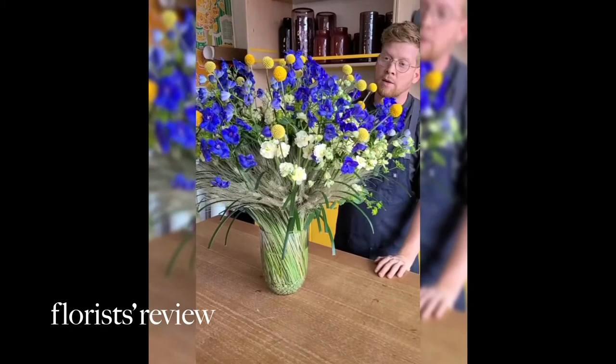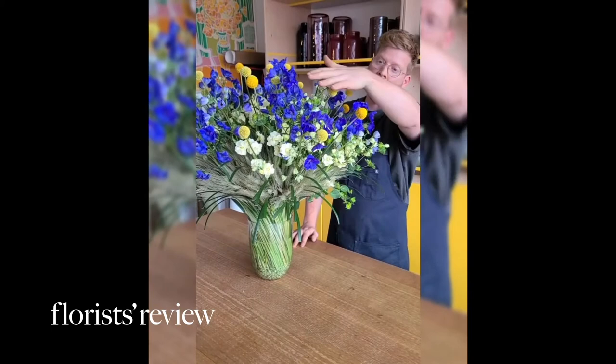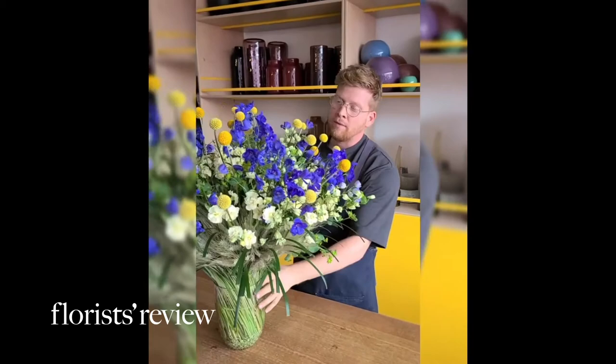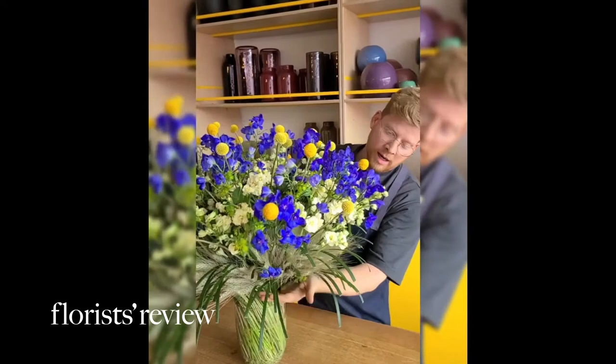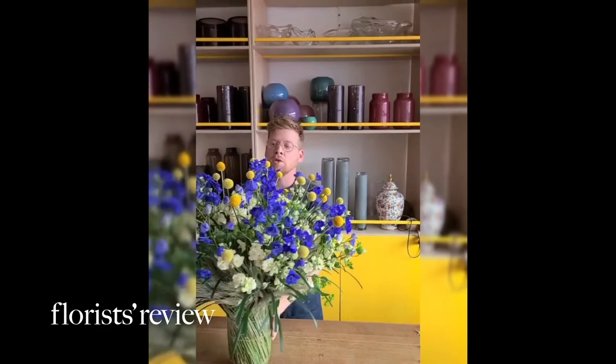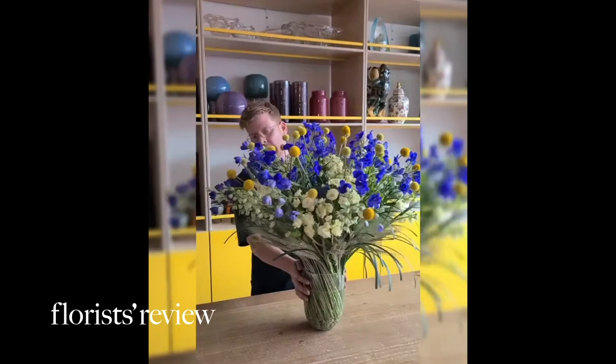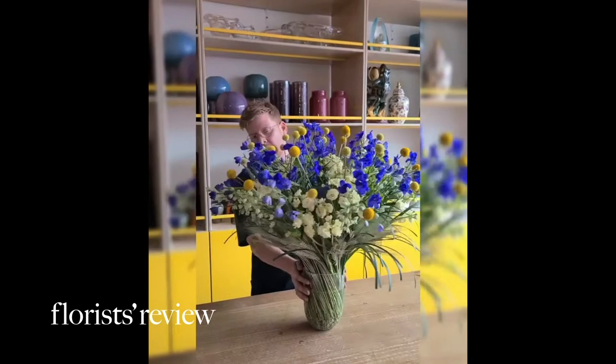It's a perfect display for an entry centerpiece. You can also use the arrangement once the flowers are done or dead — the blue flowers are probably going to die first, then the delphinium, then the laxpert, then the bupleurum and the stux. I would suggest that clients keep the Cresspedia, the wheat, and the grass, which will create a beautiful arrangement for at least a month or two. It's an arrangement that will last a long time. I hope you guys like it.